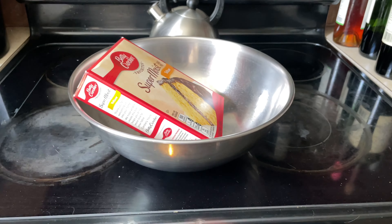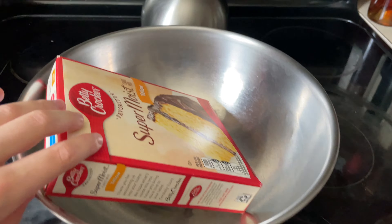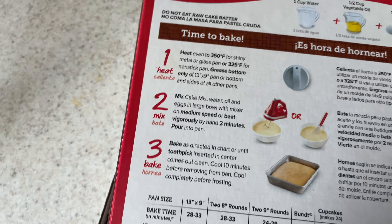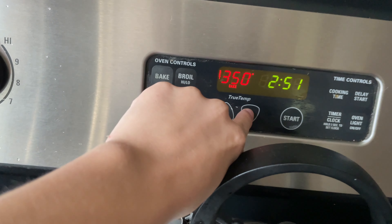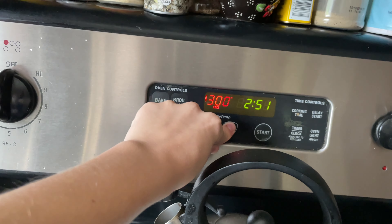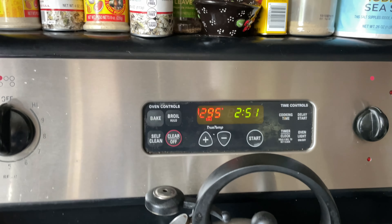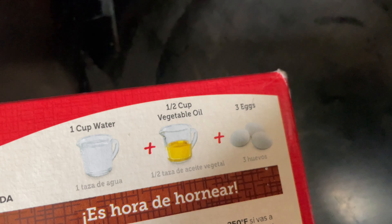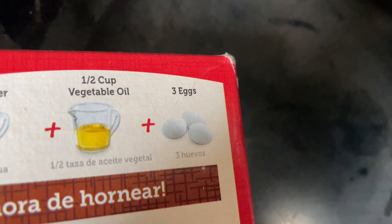Boom, cake! All right, I guess I actually have to read the instructions. Gosh. Heat oven to 350 — that should be good. We need one cup of water, half a cup of vegetable oil, and two eggs.